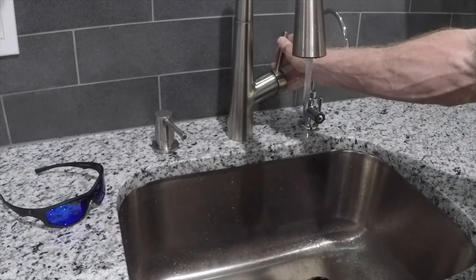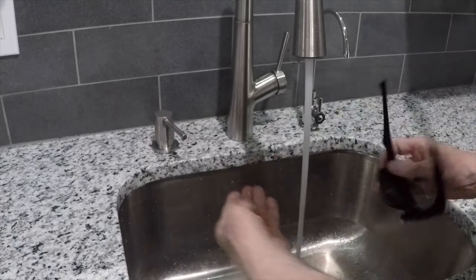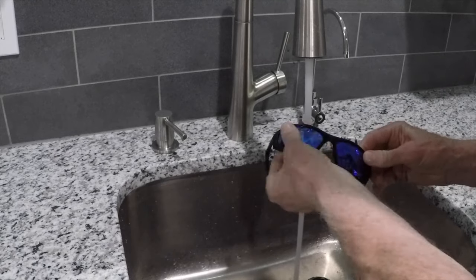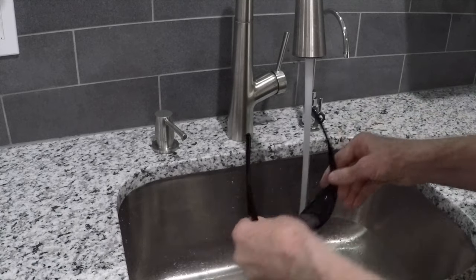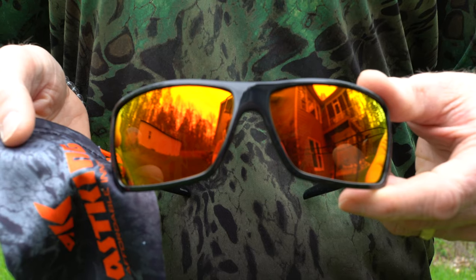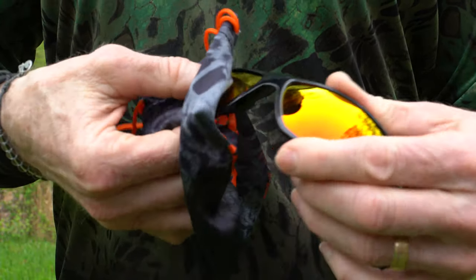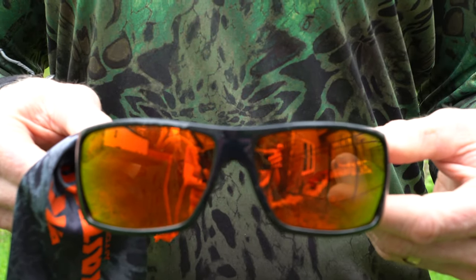We get asked a lot: how do I take care of my sunglasses to make sure they last a long time? Well, you want to make sure you keep them clean, so clean them on a regular basis. The best way to do that is to run them under warm water, then take some dish soap — a really light mild soap — and rub that on the lenses with your fingers, then rinse them off with warm water as well. Then you can use a lint-free cloth to dry them off. If you don't have access to water, the next best thing is to use the microfiber case that we provide with the sunglasses. These won't scratch your lenses and will remove oils and other things that might be on the lens.